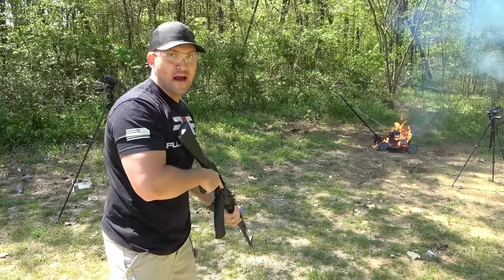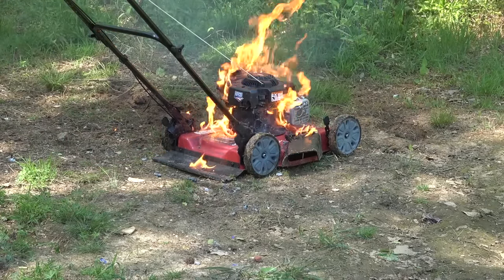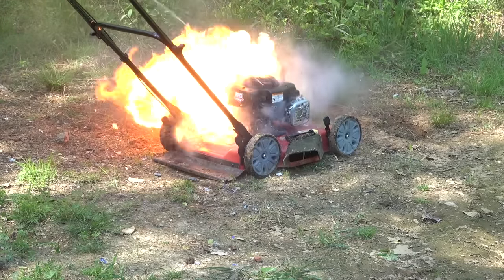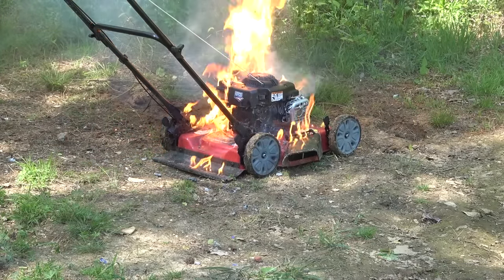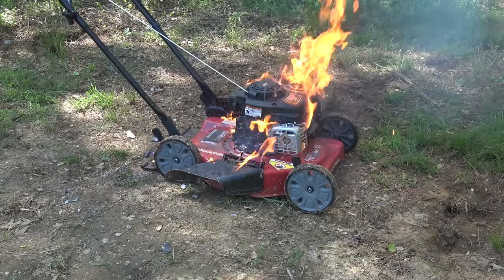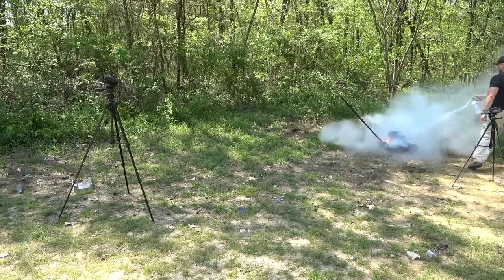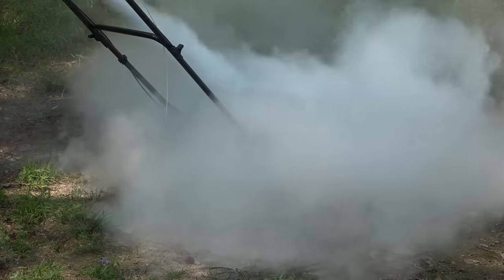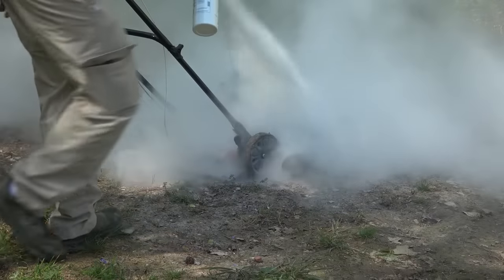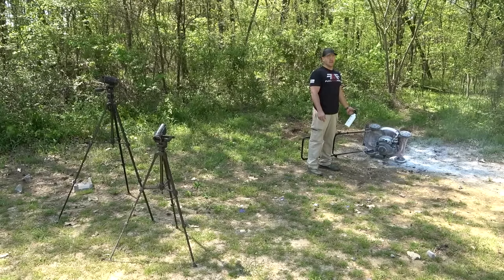Uh-oh, better go get the fire extinguisher! And that's why you always keep a fire extinguisher in your vehicle.